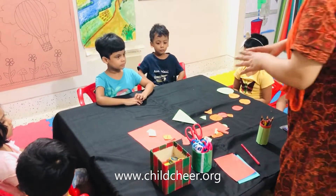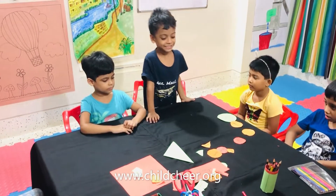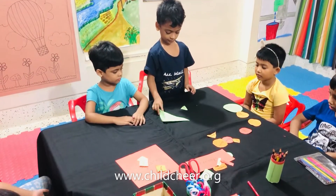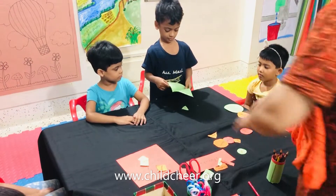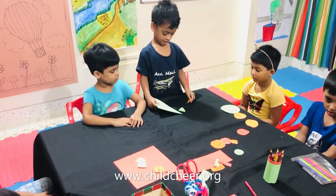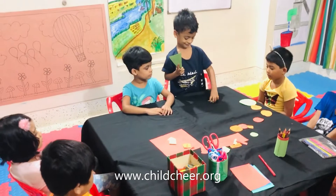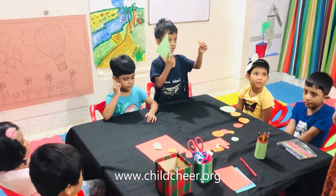Nahil, can you take all the triangles to you? Take it. Put it on the table. There is another triangle. There is another triangle. There is another triangle. Alright. Nahil, can you show me which is the big triangle? This is the big triangle. And which is the small triangle? This is a small triangle. Very good.